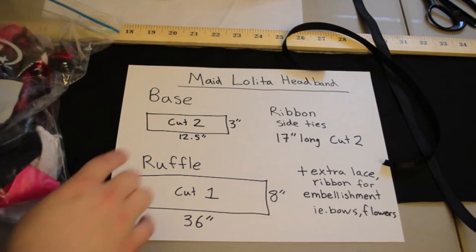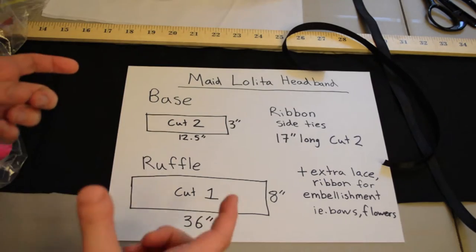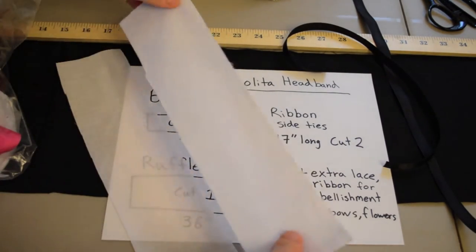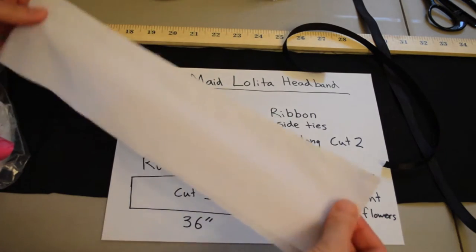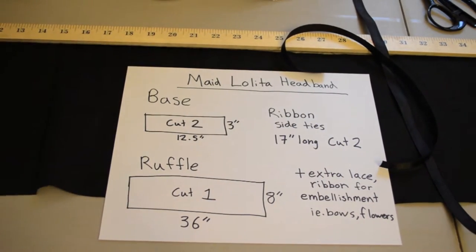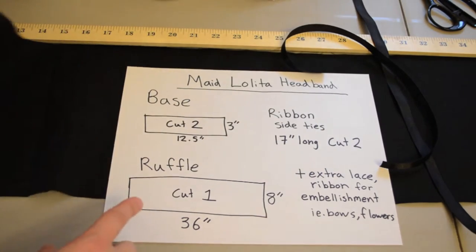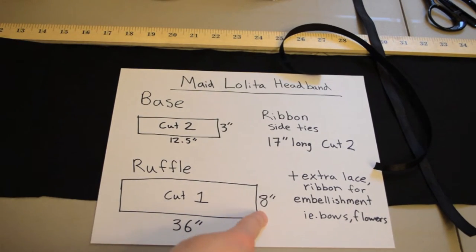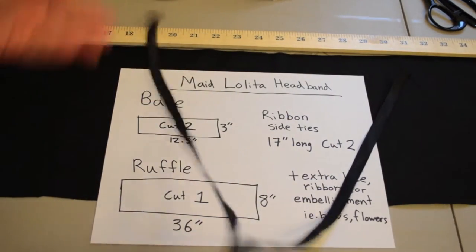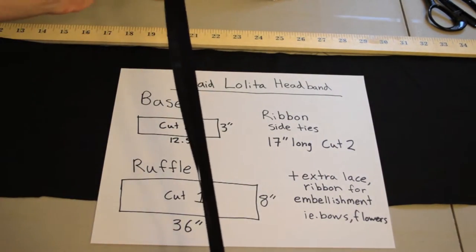To cut the fabric out we need the base — this is pretty much the headband part. We're going to cut two pieces: twelve and a half by three inches. Then we have the large ruffle piece, this big black piece right here — the ruffle piece is 36 inches by 8 inches. Then we have the two ribbons for the side ties and these are both 17 inches long.